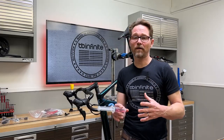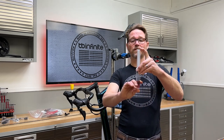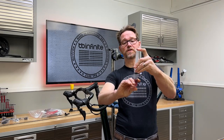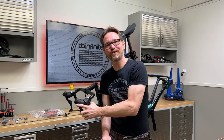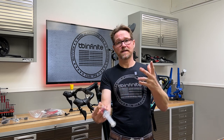We need to get all the air out because air compresses and fluid does not. What I've made here is a little demonstration of an air spring — this would be like a front shock. Air springs are cool when you're going down a bumpy trail, but when you grab a handful of lever and you get an air spring, it's going to be a bad day.